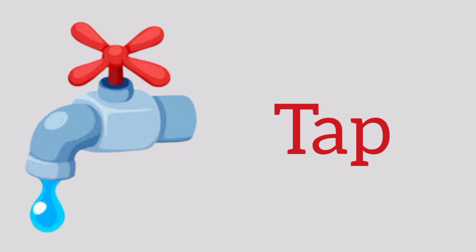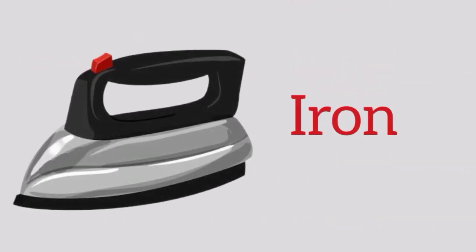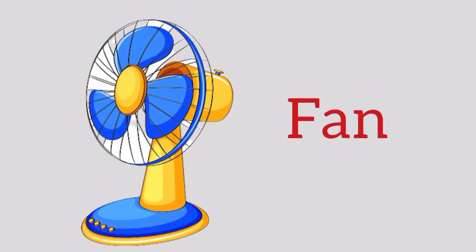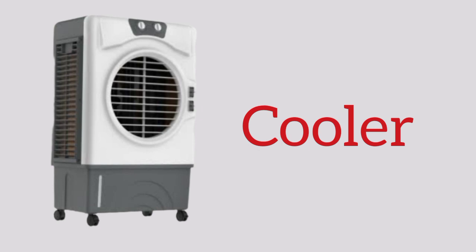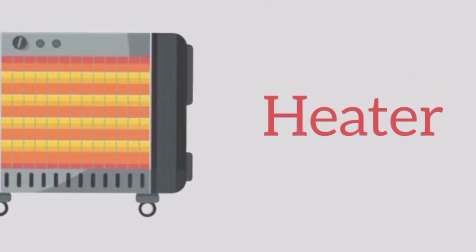Tap. Bulb, b-u-l-b, bulb. Iron, i-r-o-n, iron. Fan, fan. Cooler, c-o-o-l-e-r, cooler. Stove, stove. Heater.